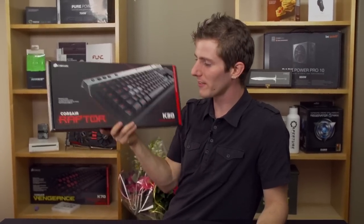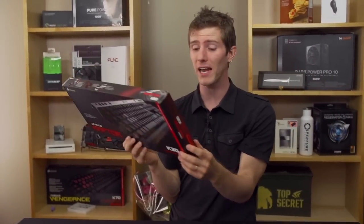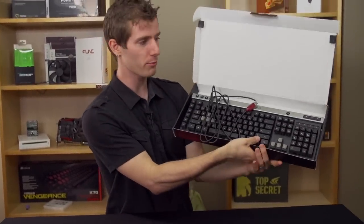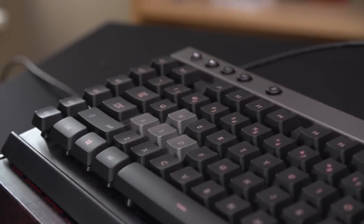Welcome to kind of a cheating unboxing. This is the Corsair Raptor K30. I do have a box and there is a keyboard inside, but I have definitely already taken it out of the box. So inside you will find the keyboard. The presentation of yours will be a little bit better because your box won't be ripped and your keyboard will be wrapped in plastic or something.